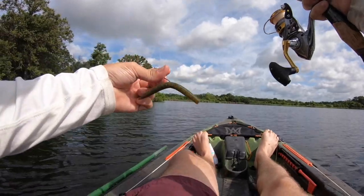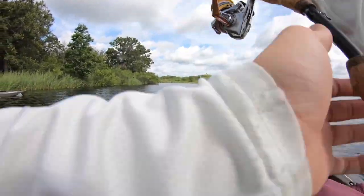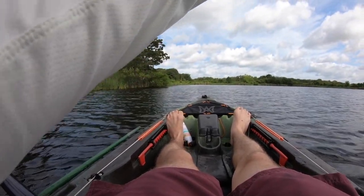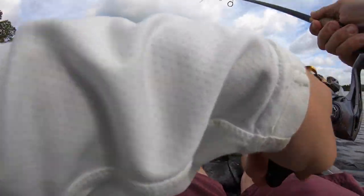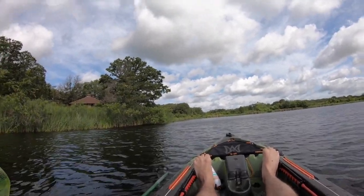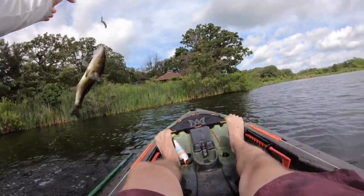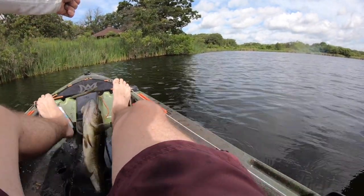Alright guys, we're going to change it up real quick and go wacky rig. We got some nice layover from these trees, so we'll see if we can find anything on the wacky rig over here. Fish on! It's a good one. Let's go! That's one of the better ones of the day on the wacky rig.